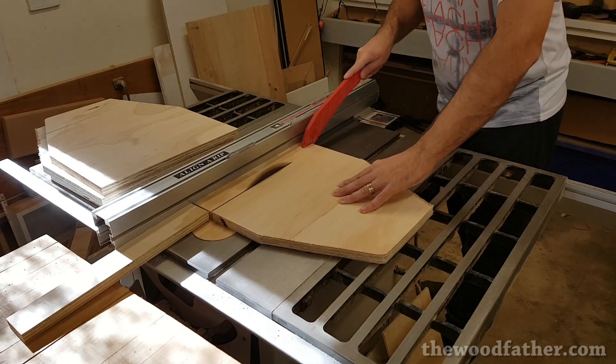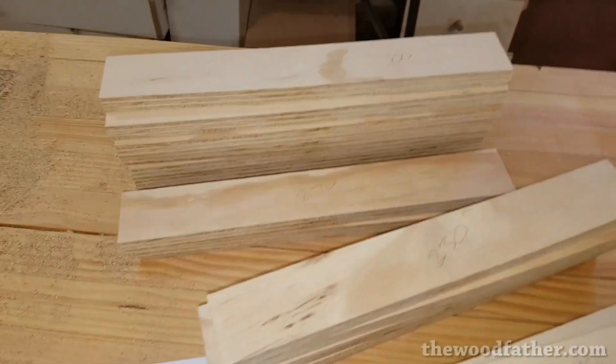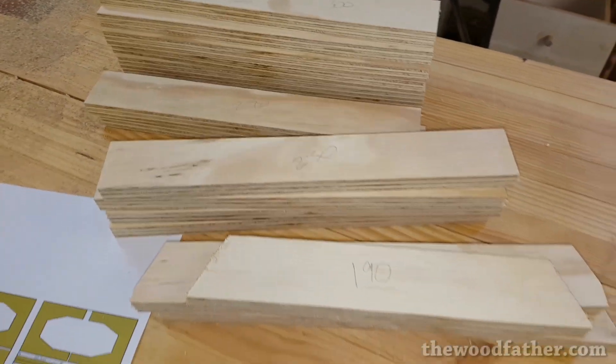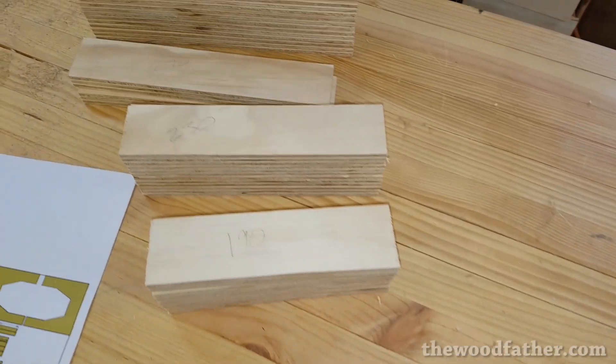Having one straight edge on each of these off-cuts meant that I could slice them up easily enough and use them for the frame. All but two of the frame lengths came from these off-cuts. For the longer two pieces I found some scrap wood that I already had lying around and used them instead. There's no need to watch me cut wood to length — all I did was trim them on the table saw.